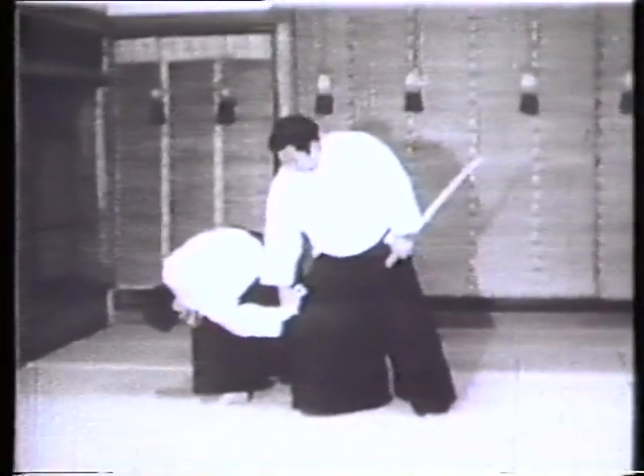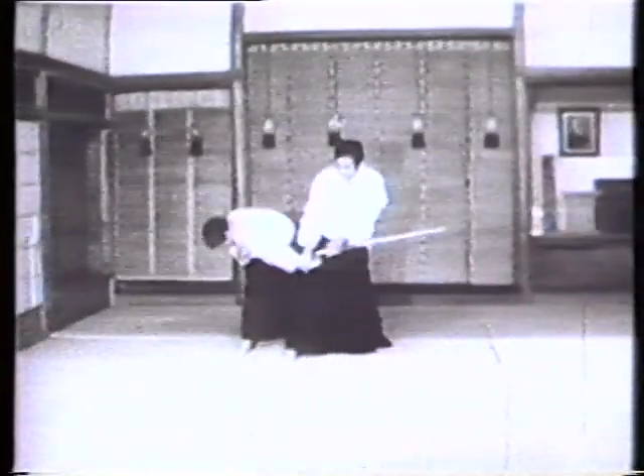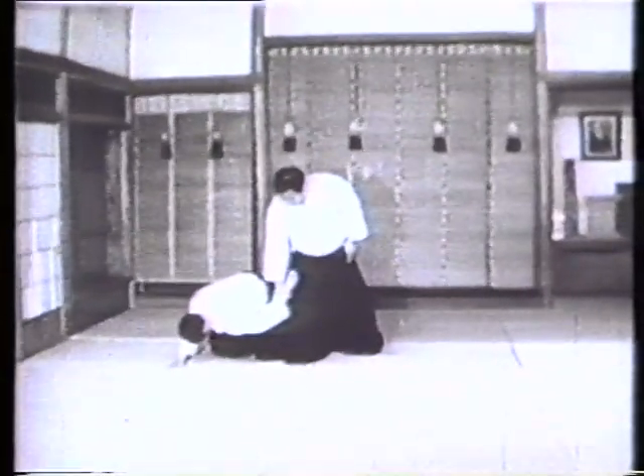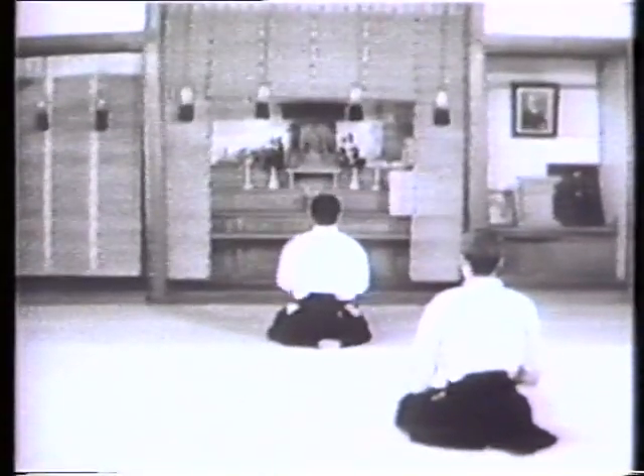Aikido shall not be treated as a sport, for the simple reason that the art lumps together in an undistinguishable lot those techniques which are dangerous and those which are not. The severity of the art requires serious and earnest training. Because of such characteristics, Aikido will constantly provide its trainees with a major guideline toward attainment of their objectives. Aikido is a way of life which is unlimited both in depth and mileage.